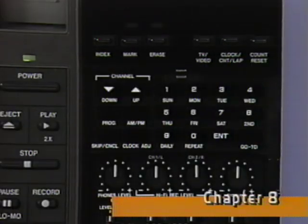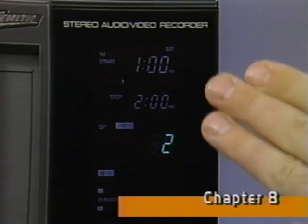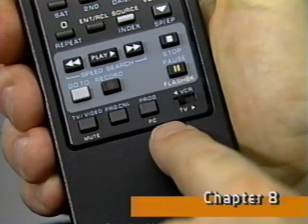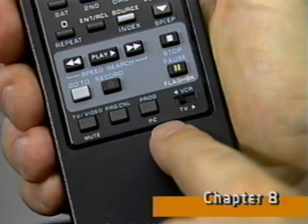On the VCR, the same basic programming controls are used that we just used on the remote, except now the programming steps are displayed on the fluorescent display panel. The programming steps are the same using the VCR or the remote, even though the displays do look a little different. If you want to program additional record times, pressing the program button advances you through the four program events available. Simply repeat these same programming steps for each different event.